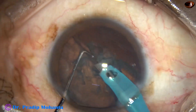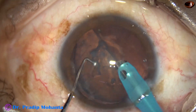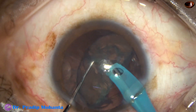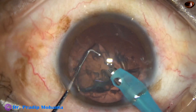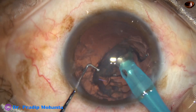Pre-chopper has helped a lot and one hemi-nucleus has been managed by this time. Now the other hemi-nucleus — I just pierce it with the sustainer, divide it from the posterior aspect, come anteriorly, and it has no other option but to divide. And it gets emulsified.